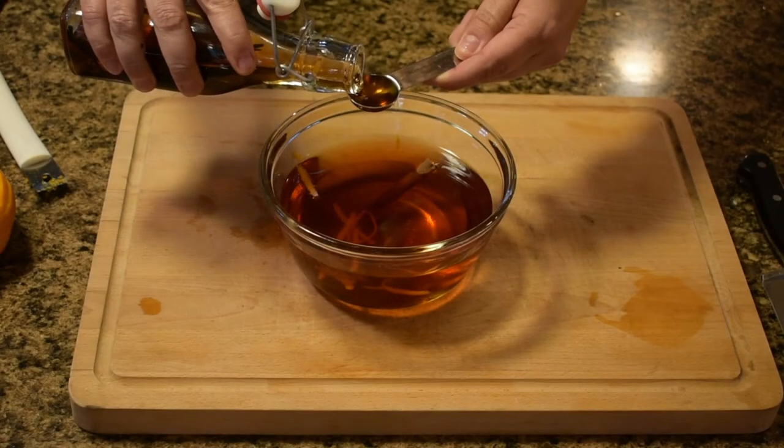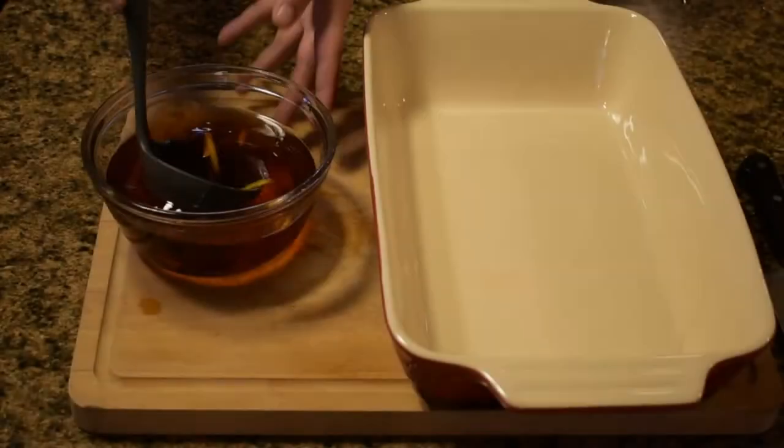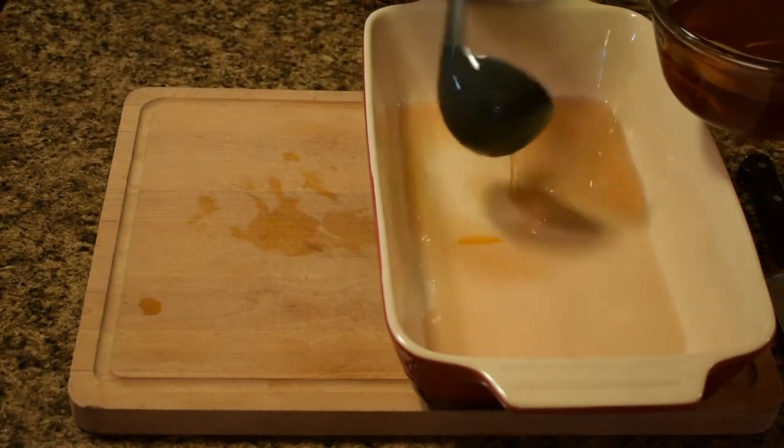Add two teaspoons vanilla. Cover the bottom of a 9 by 13 baking dish with the syrup.